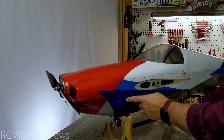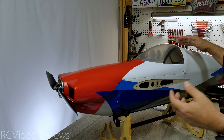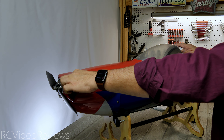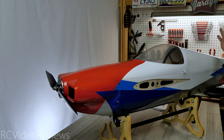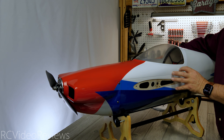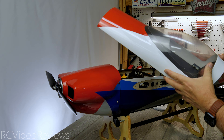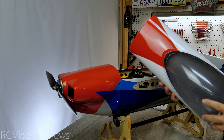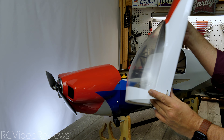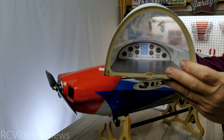Another super nice feature about receiver ready planes is they already line up the cowl for you. Getting the graphics and the cowl opening lined up with your spinner back plate perfectly can be a little tedious, but they do the work for you — everything looks lined up just right on this plane. In terms of the cowl, there are two latches, one on the port side and one on the starboard. We'll pull the cowl off — there's a protective cover on the clear part of the canopy just to keep it from getting scratched. Inside, there's a little cockpit with a nice graphic detail if you're into scale-type details.